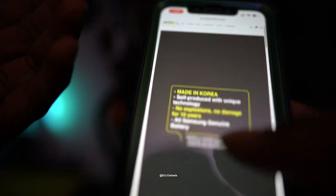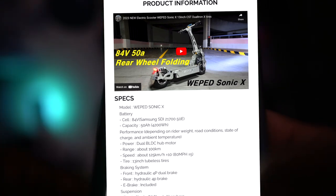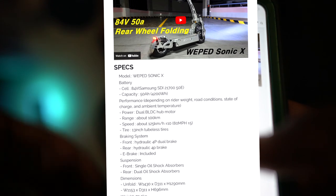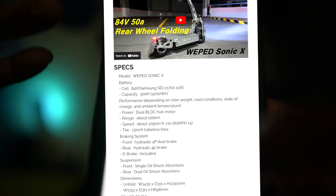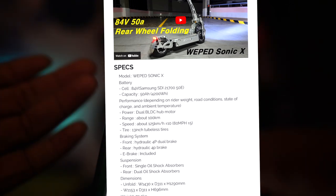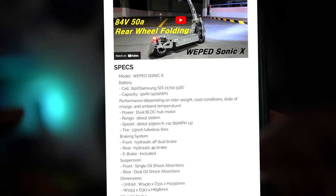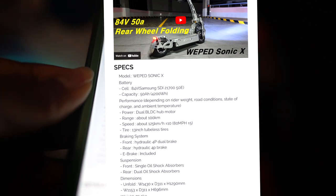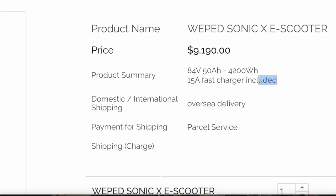Some of you like to kiss ass and I don't think that's a good thing with these companies. I'm a big fan of Weeped — I like what the company is doing, the improvements, always pushing the boundaries of technology, always making new stuff. But I also have to be honest. Some of you just want free stuff or sponsorships so you don't tell them the truth, and that sets companies back. It makes them not improve because you're not giving honest feedback.